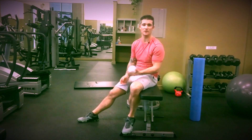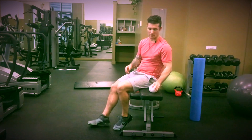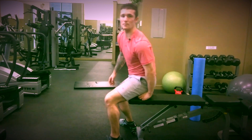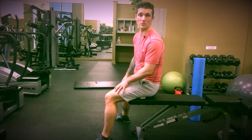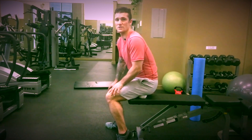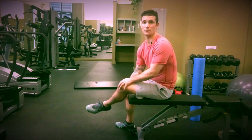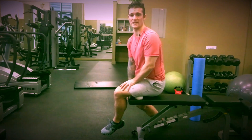The last self-myofascial release is for our hamstrings. It's very difficult to get into the hamstrings when you're on the ground, so we're going to be up on a bench. Take the ball and place it underneath your hamstring. For a lot of people, the higher insertion point up closer to the buttocks is going to be where you find the most tightness, but it depends on your body. Start there and begin to move around on the hamstring to find where it's tightest. Moving to the side, you can turn your foot out and apply as much pressure as you need.